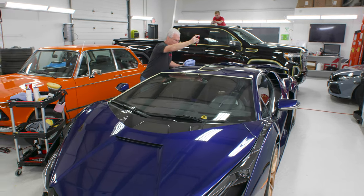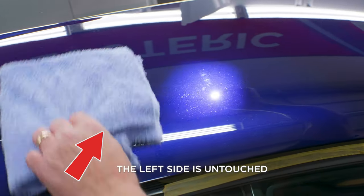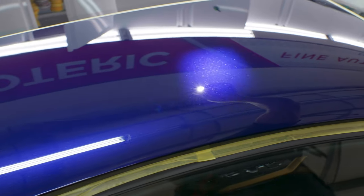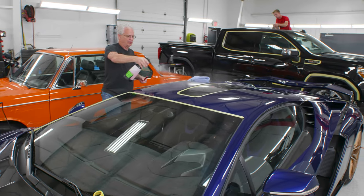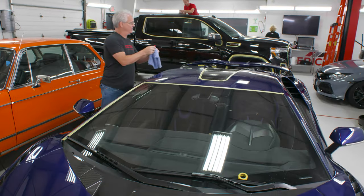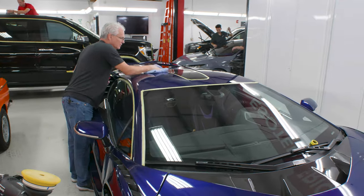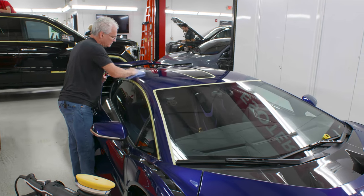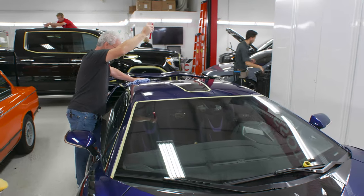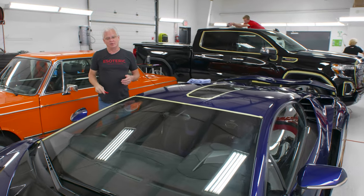I'm going to look at it first before wiping anything down. Looks great — I'm not seeing any kind of remnants of compounding haze whatsoever. No more defects in there. It's got a lot of brilliance to it and the metallic flake comes out a lot. I'll go ahead and do a quick prep wipe down just to make sure I'm happy with everything. And as expected, I'm still good with how the process looks, so I can continue on with the rest of the car.